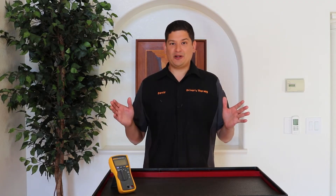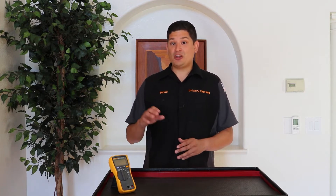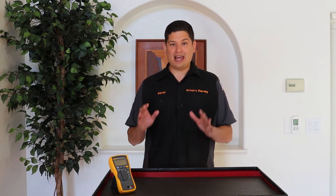Hello and welcome to Driver's Therapy. We are continuing on with our course on how to use a multimeter like a pro. In this video, we're going to take our multimeter and actually use its functions and capabilities. This is going to be a hands-on video.